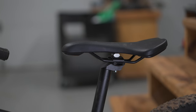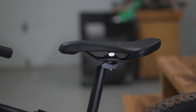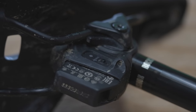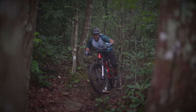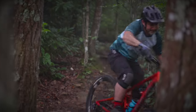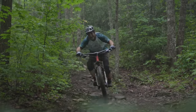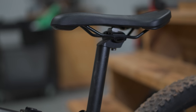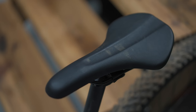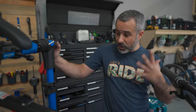I also want to talk about an upgrade I didn't do: a dropper seat post. On my other mountain bikes, I can raise or lower the seat post with the flick of a button at the handlebars, which helps you get the seat out of the way for technical sections or jumps. A dropper post would be a great upgrade for this bike, except it has a really weird seat tube size and I can't find one that fits.